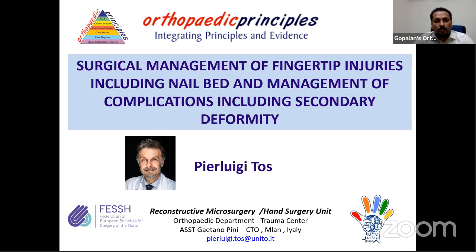Good morning, good afternoon, good evening. Welcome all of you to live program number 124 in Orthopedic Principles. We are back with Cella faculty, Professor Pier Luigi Tos from Milan, Italy. Professor Tos is the Chief of Hand Surgery and Reconstructive Microsurgery at the CTO Hospital Trauma Center in Milan. He's been the former President of the Italian Society for Microsurgery and currently serves as Chair of the Hand Trauma Committee of the European Federation for Surgery of the Hand. He's also Professor at the Milan University, with 123 international publications and several book chapters. It's my great honor to introduce him for a lecture on Surgical Management of Fingertip Injuries. Over to you, Professor Tos.